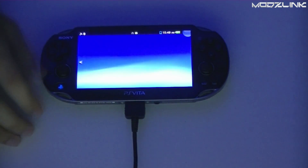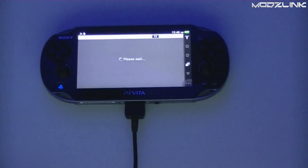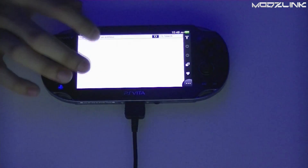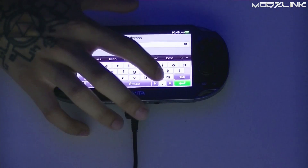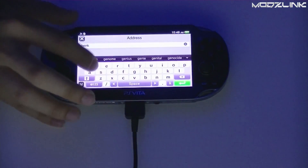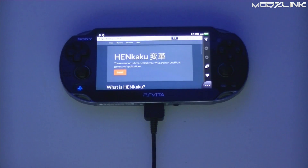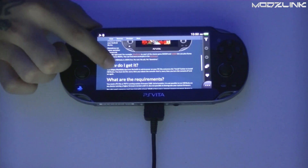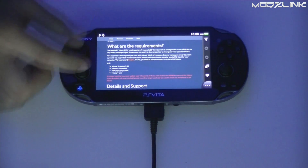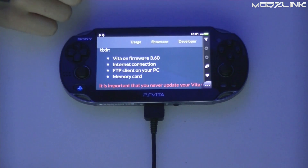Go ahead and open up the web browser and navigate to henkaku.xyz — that's h-e-n-k-a-k-u dot xyz. This will take you to the Henkaku website where you can learn more about what Henkaku is and how it works. Your requirements, as mentioned earlier, are a PS Vita on firmware 3.60, an internet connection, an FTP client, and a memory card.